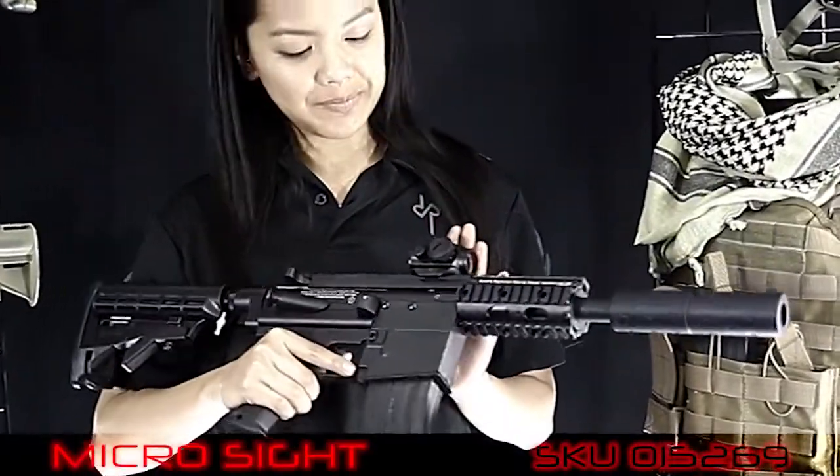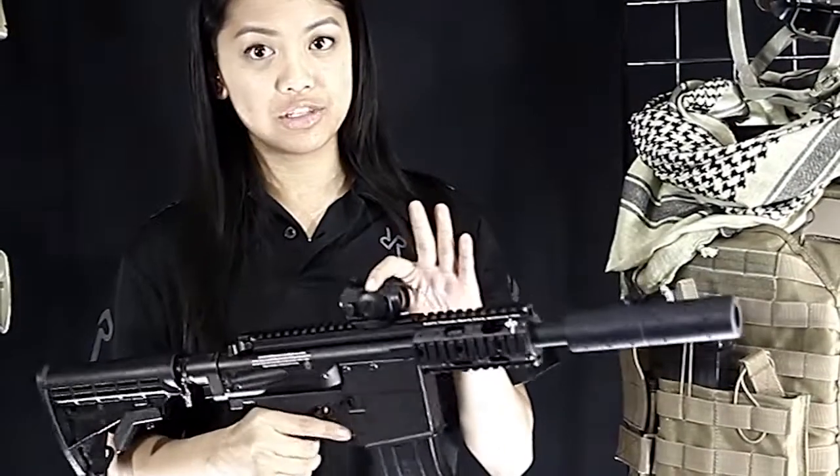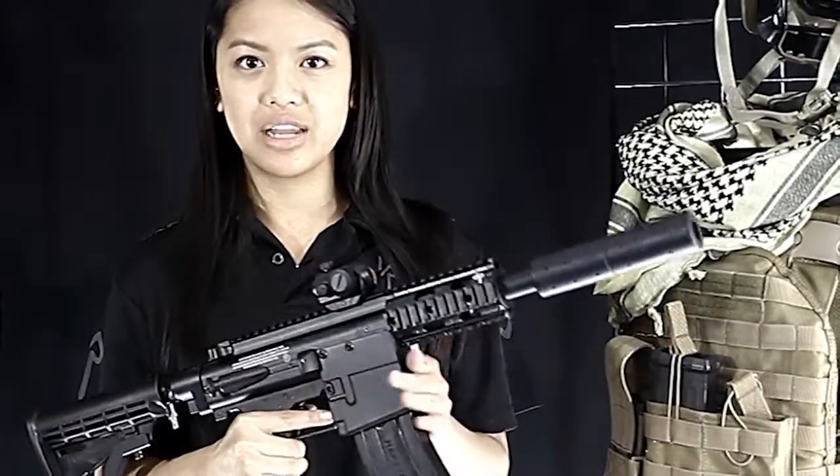Here I have the Microdot sight. It's lightweight and very compact. Also it's waterproof. It has an adjustable brightness here, and it fits on any shotgun, handgun, or rifle.